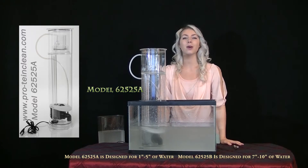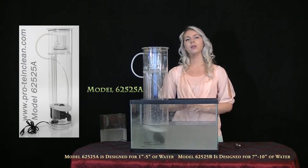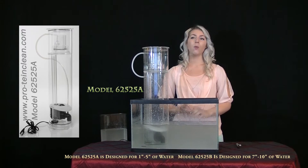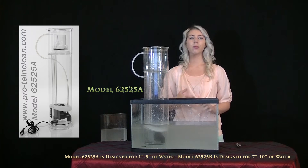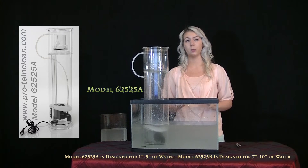Hello, I'm Alex and this video is your first time startup video. When setting up your new protein skimmer, start with 3 to 4 inches of some tank water. Add about 1 gallon to that amount to fill the protein skimmer so when it's running you have 3 to 4 inches of water still remaining.